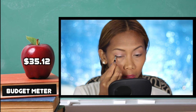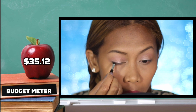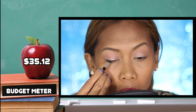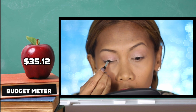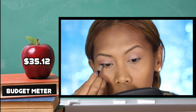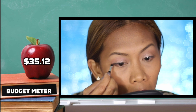Going back to the Wet n Wild brow palette, using the darker shade as an eyeliner to line my upper lid as well as my lower lash line to redefine the lid area, making my eyes look bigger and my lashes look fuller.